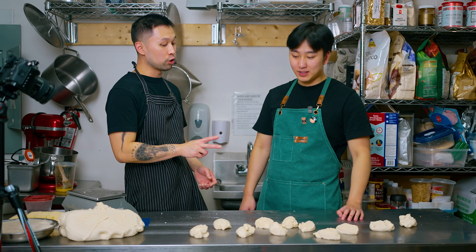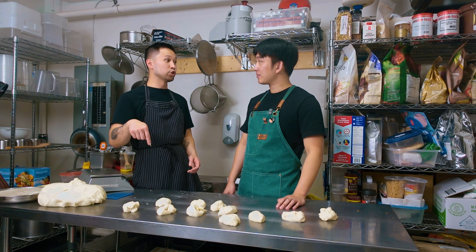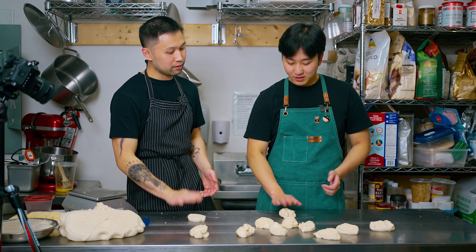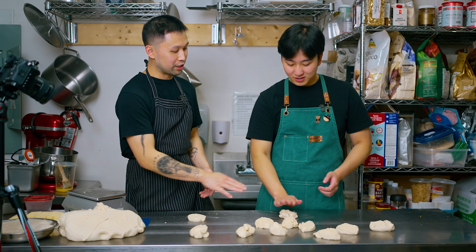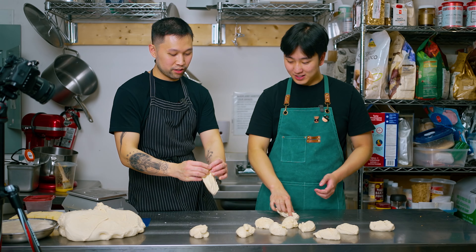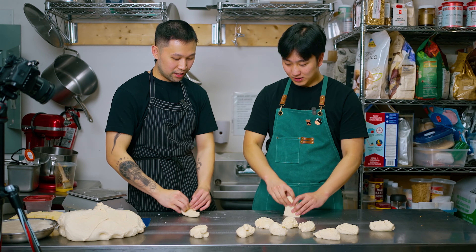Next, we'll start to shape our dough. There are two processes to shaping the dough: a pre-shape and a final shape. After proofing, there's a lot of air, so we're going to slap it a little bit — slap it like you mean it. And then we're going to take it and fold it, keep rotating like this.